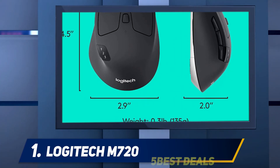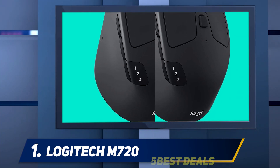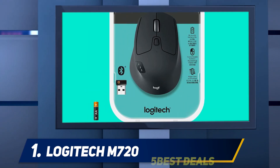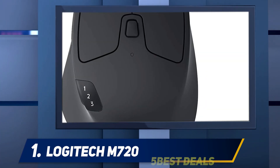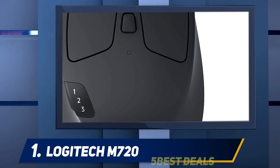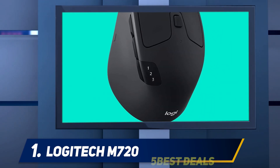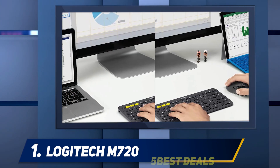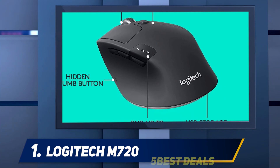The M720 Triathlon is a Bluetooth device that works with all device types but iOS ones. The omission seems strange given that the K780 supports iOS. Apple doesn't officially support mice on any iOS devices, so the blame can't be placed squarely on Logitech. Even Android support is limited to Android 5.0 or later, so owners of older Google devices may need to look elsewhere.